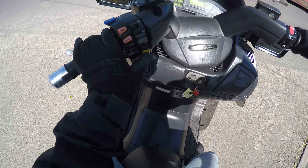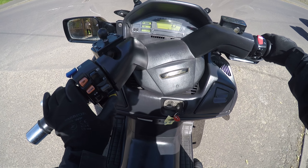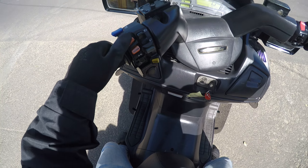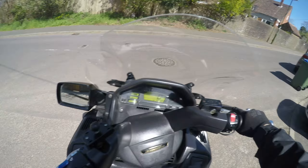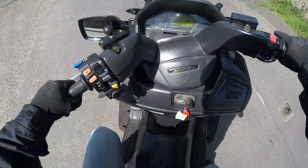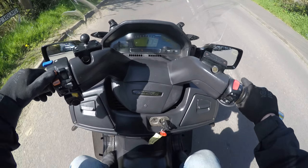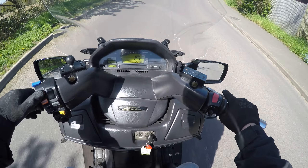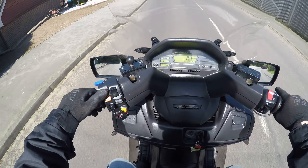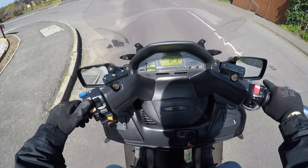There's a manual mode as well. There's first gear there. You can change gear on the manual — there's second gear. A little faster now.